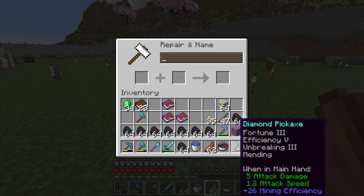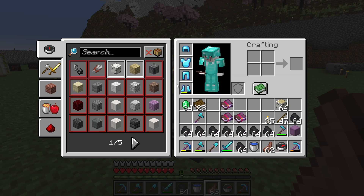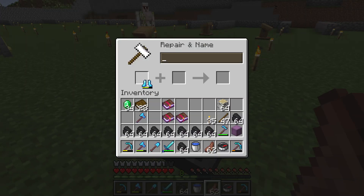What I do is combine all of my tools and armor with the book of Mending. I get the book of Mending from a librarian.